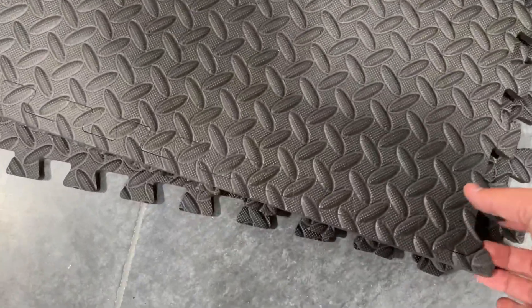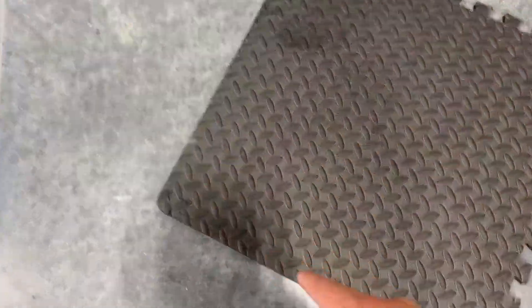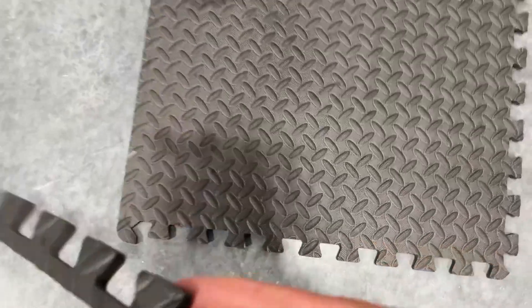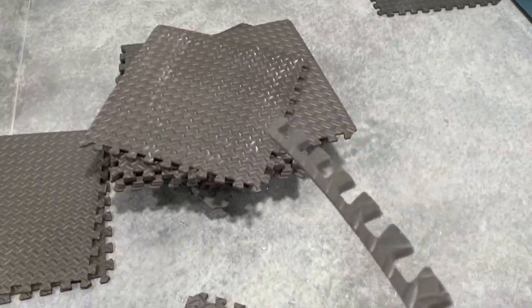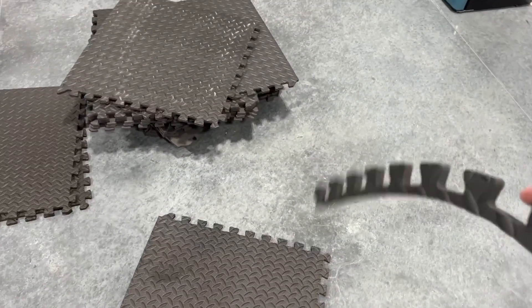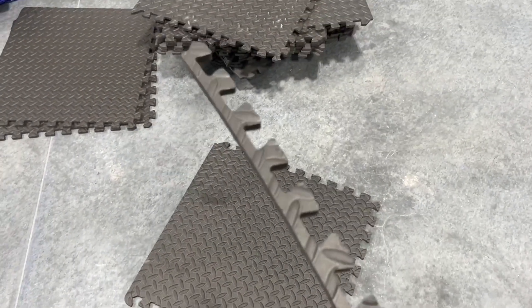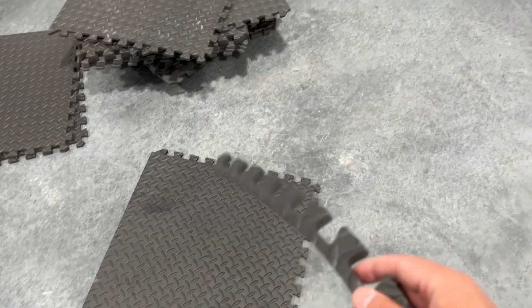Every single one of them has a border. You can see the border piece is hooked up right here like this. That is so that you can use them however you like, because you're not going to have as many middle pieces as you do border pieces. So it'll attach back on if I want to use this as an edge, but I'll probably use this as a piece in the middle.